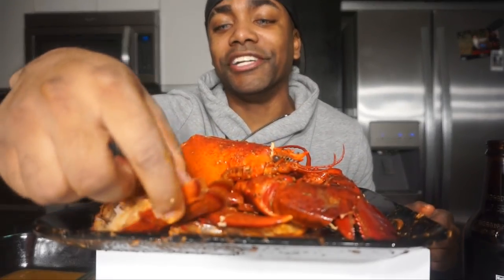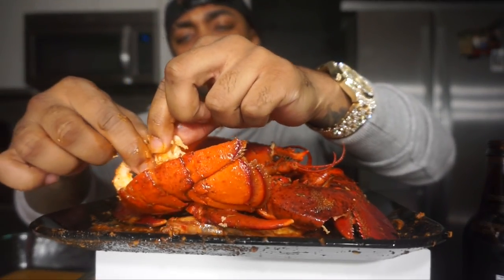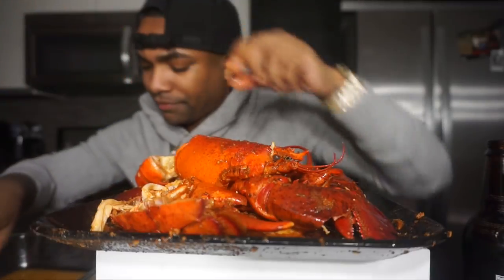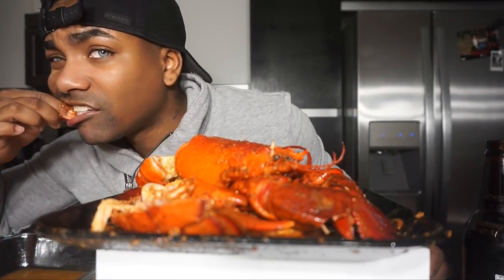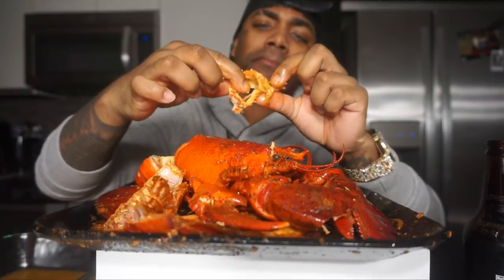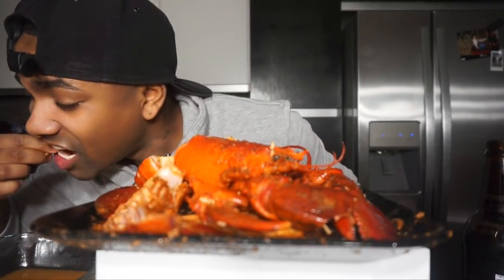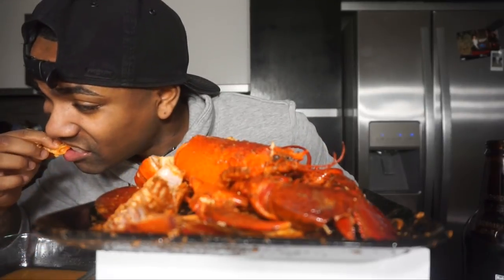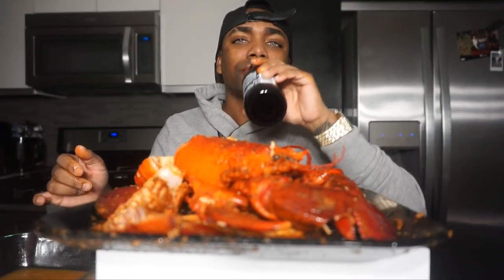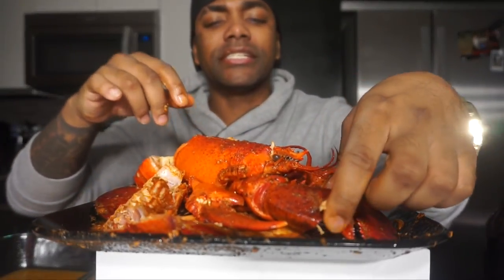Anybody else dance when they eat? I dance when I eat. Heck yeah bro. I'm just making sure it's meat, nothing crazy. The tail is like ten times better than the claw. The claw is cool, but the tail is just on another level.